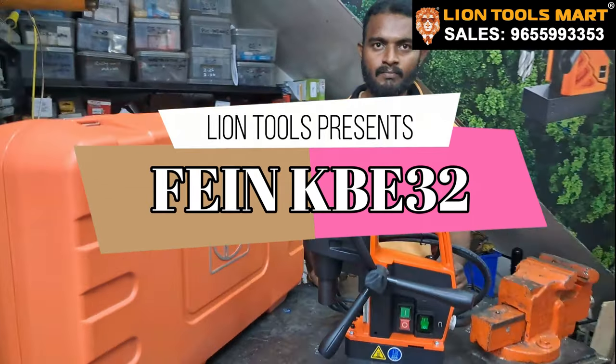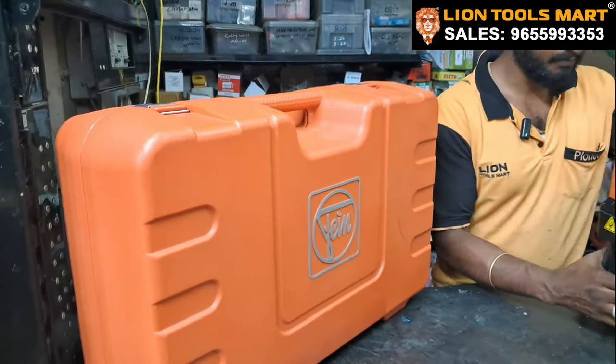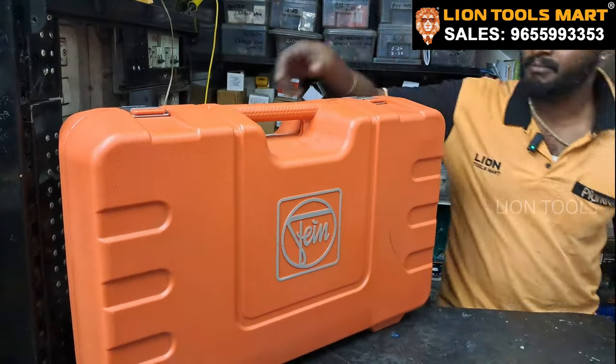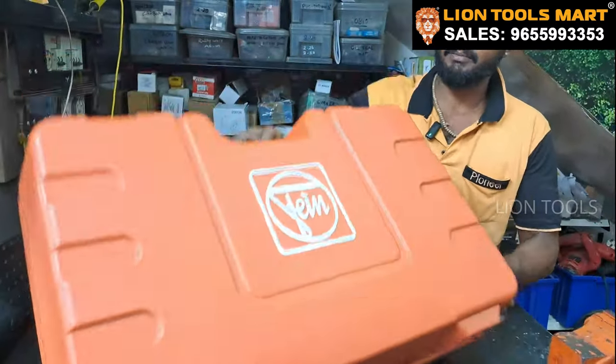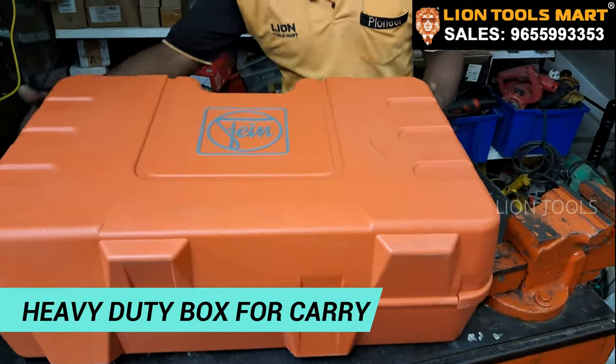Do you want to see anything in the machine? Yes, we are going to see. This is the box. We are going to see the box. Do you need to see the box? Yes. So we are going to see the machine damage. Yes, we are going to see the fine.